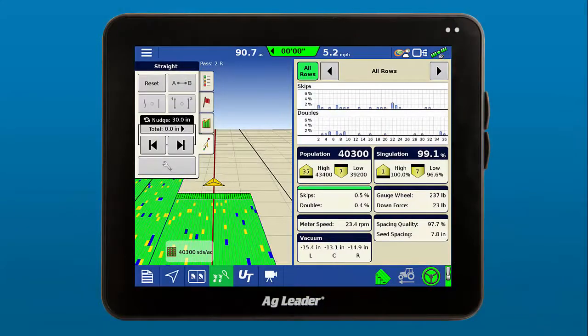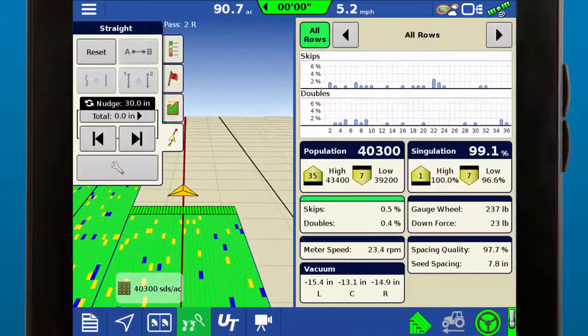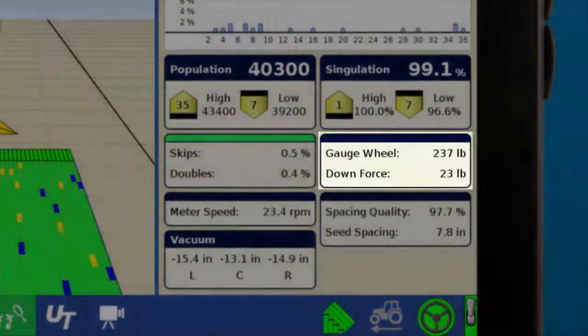With the InCommand 1200, you get row-by-row mapping in real-time, and the split-screen feature lets you easily reference historical maps, view statistics on population, singulation, gauge wheel load, and much more.